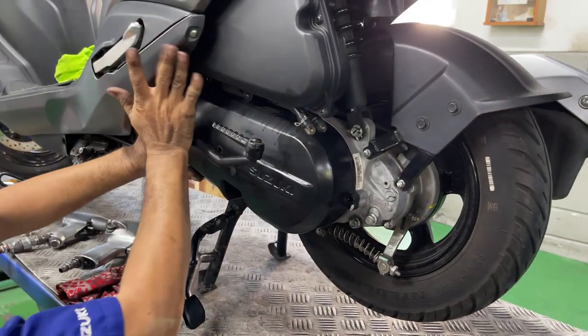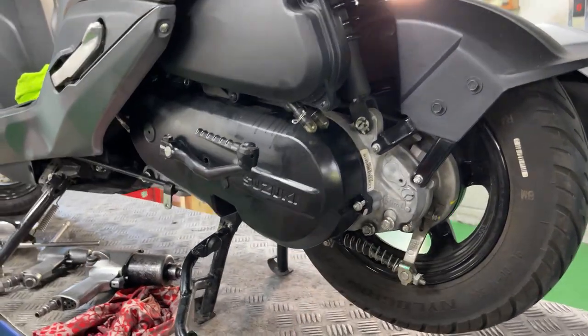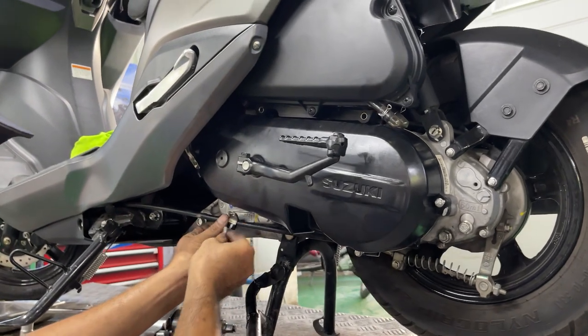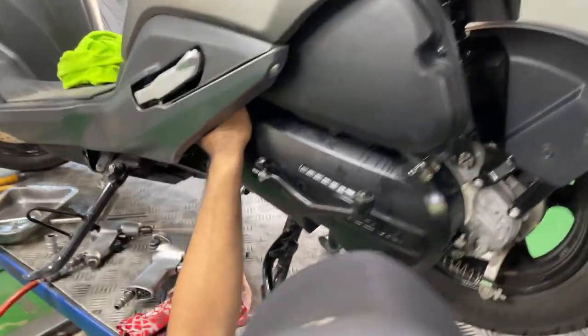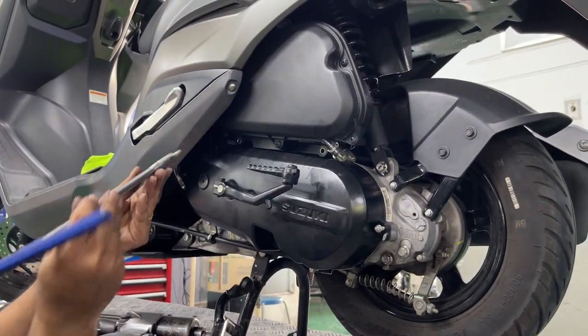This cover design doesn't need a gasket in between. I don't know what your opinion is on this design, but I would prefer a gasket design to prevent leaks. Then install and tighten all the bolts on the transmission cover.